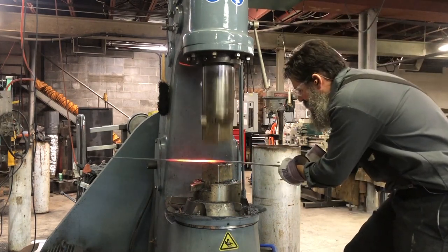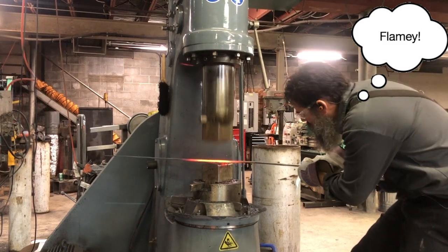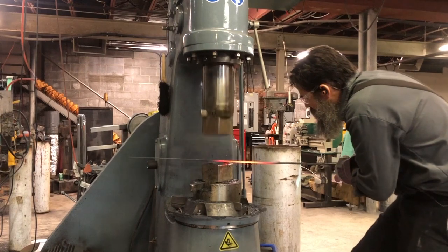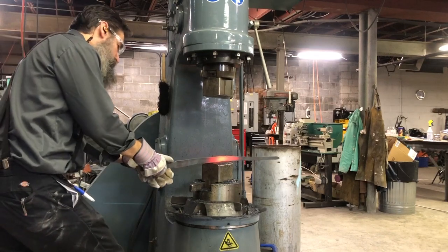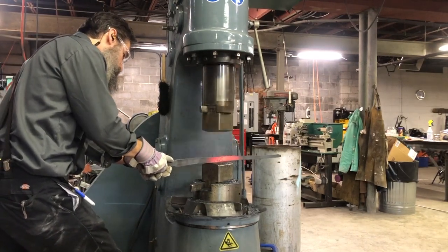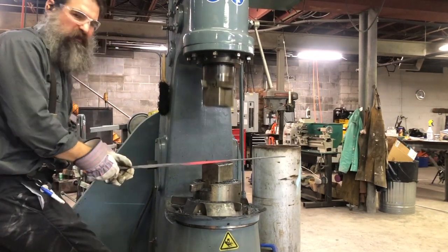Just gonna thin this out a little bit. Now we'll straighten her up a little bit, going this way on the dies. We haven't had this hammer for long, but I think I'm starting to get the hang of it.